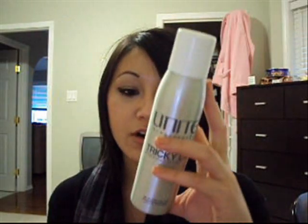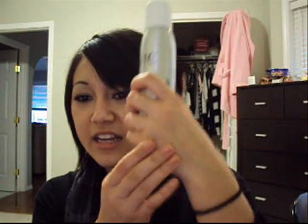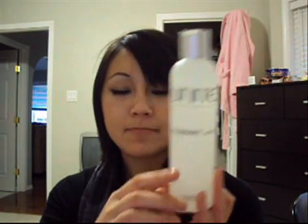This one is a finishing spray — you use it all over or in desired areas to emphasize texture, hold, and shine. That's what it looks like. It's a really small bottle. It has more of that glossy kind of feel, like a serum kind of thing, but that hairspray feel at the same time. Then there's the Blow and Set Lotion — it's a gel that you put on your hair before you blow dry, and it gives it volume and protects your hair from the heat.